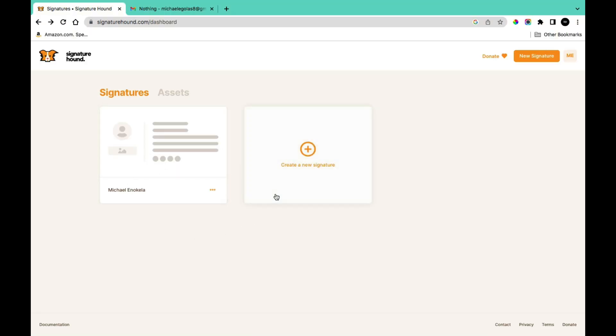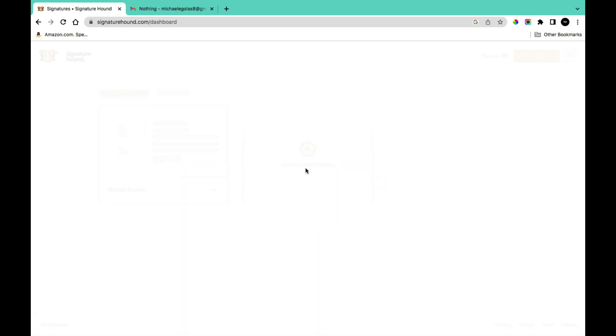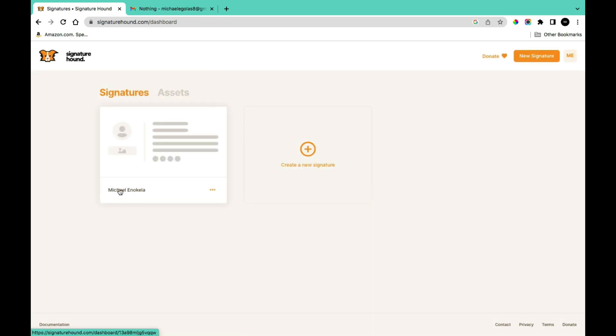After verifying your email address you'll be taken to your dashboard. On your dashboard you can create a new signature, and if you already have a signature you'll see it in this section. Since I already have a signature, I'm going to use the one in my profile to show you how I was able to create my email signature.